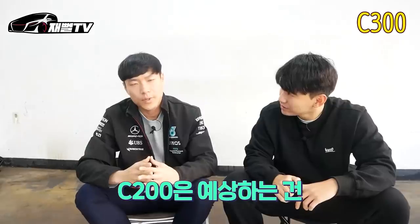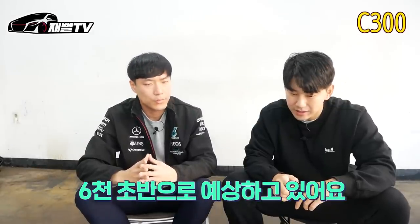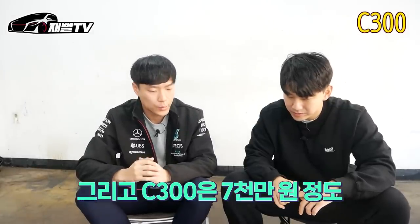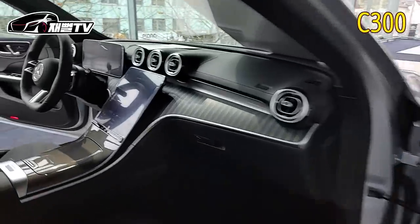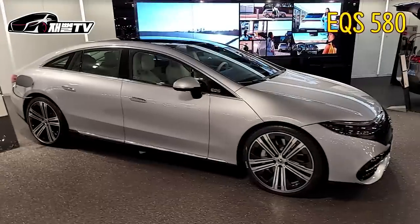What do you think? C200 is expected to be about 60 million in the past, and C300 is about 70 million. That's right — this is a C300, a carbon unit, AMG line. This is Kintex.